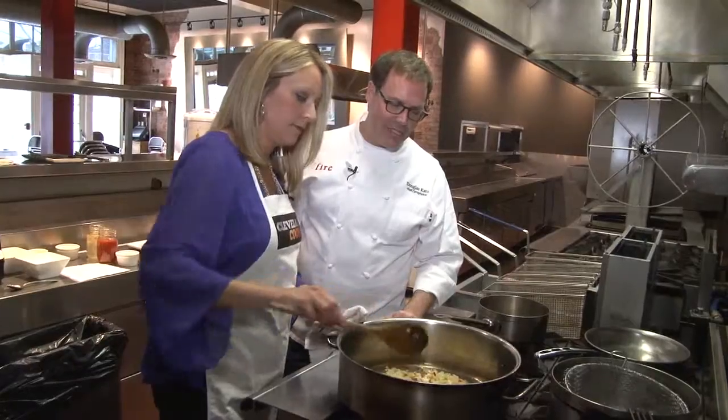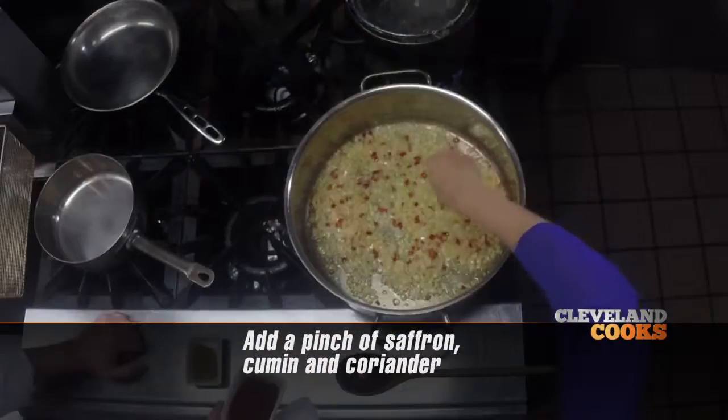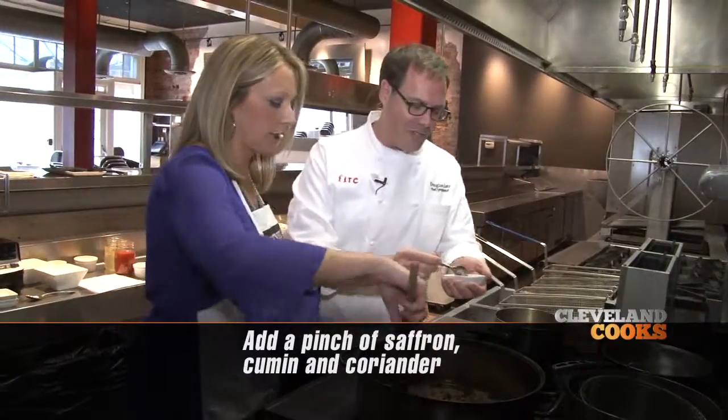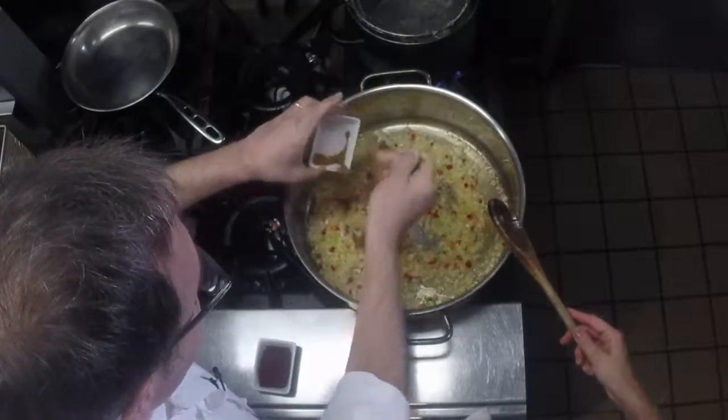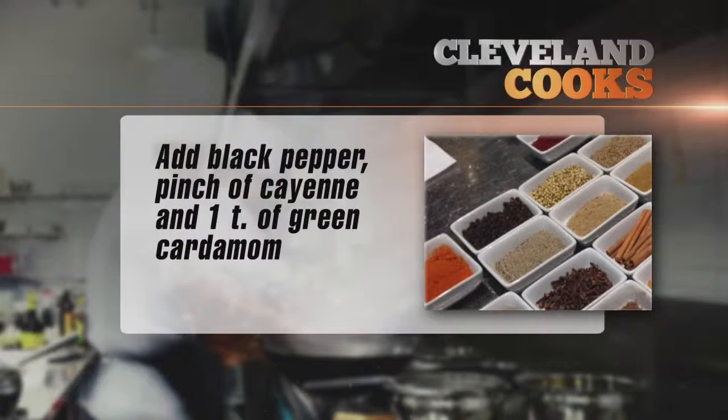Now it's time to add our spices — this is starting to smell pretty amazing. You're going to start with a pinch of saffron, then add our cumin, and next our coriander. What's the difference between, say, a garam masala and what you're doing here? We are making our own garam masala. Next, we're adding our black pepper and a pinch of cayenne.